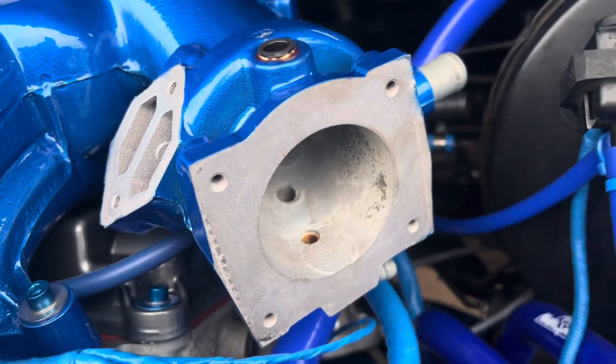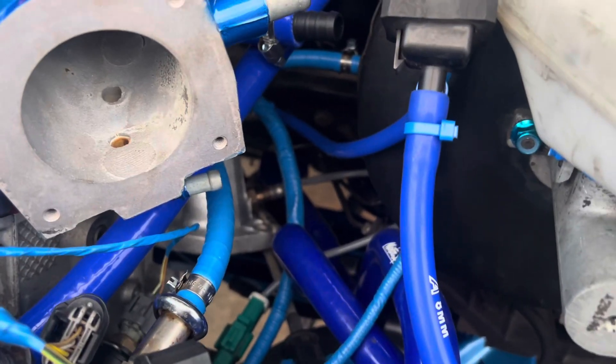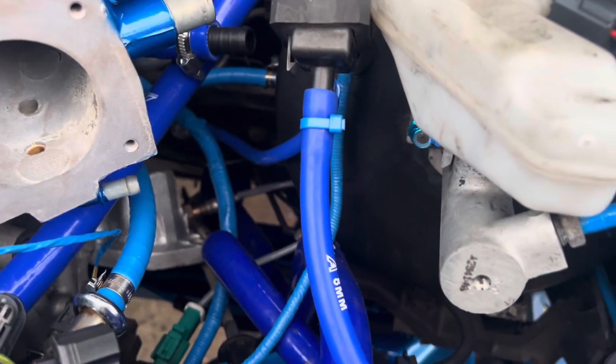I've just got a throttle body to put on tomorrow. I can't be arsed, I'm going to call it a day now. Just got the exhaust to do — just waiting for the seals to come. Hopefully they'll be here tomorrow, get them on and then that'll be job done.